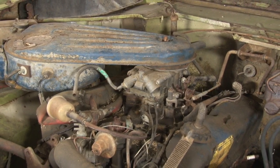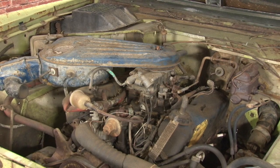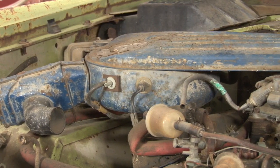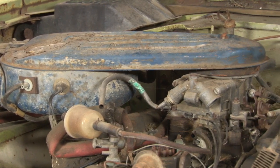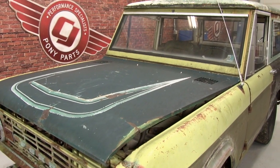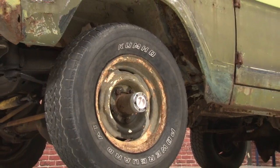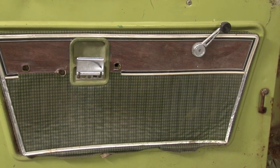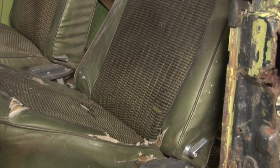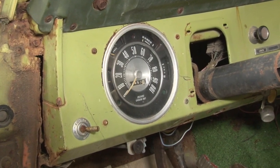Our 75 Bronco is one of only 13,200 sold during the 1975 model year, the worst year for sales for the first generation Bronco. Ours is a Bronco Ranger, which is an option package that started in 1972. That included custom stripes, an argent grille, color matched rear and front carpet, deluxe wheel covers, wood grain trim door panels, a Ranger tire cover in the back, cloth inserts on the bucket seats, and a fiberboard headliner — most of which is no longer in our 75 Bronco.